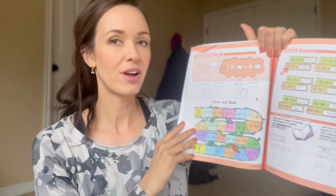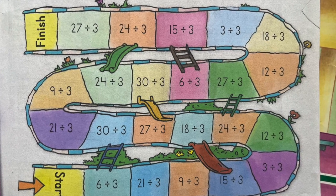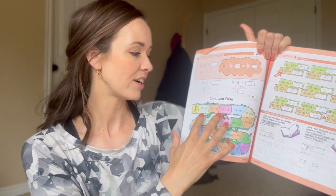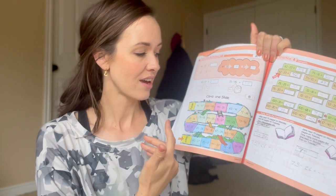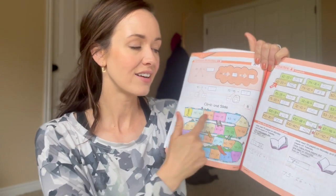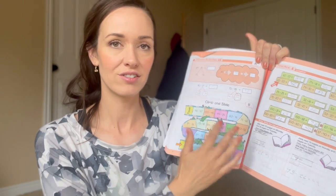Another example of a fun game just a few lessons down is Climb and Slide. Directions are in the teacher's guide. You have a start and a finish and practice problems. Some days she feels like playing — it won't take very long, maybe five minutes. Other days she says she doesn't want to play, so I've just had her go through and do the subtraction problems. The idea is there's a fun way to do it, or you could literally just answer the subtraction problems.